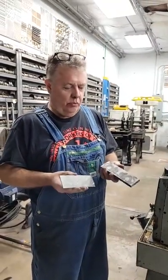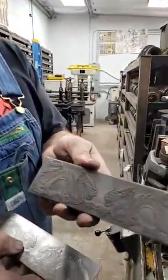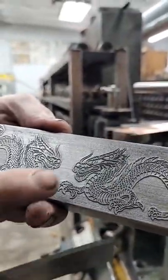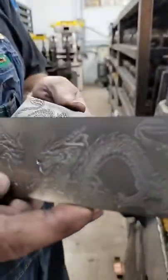Hey guys, so I'm going to put the dragon to bed here — this debate. Look, this is the master plate. This is what we probably took a picture of. Notice that it's in the positive image. If you were to roll this, you would get a negative image, which looks like this.